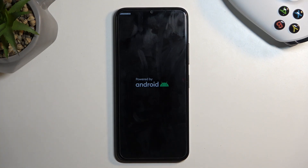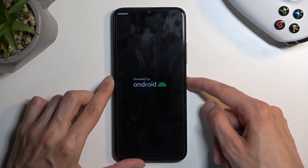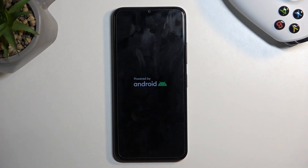So there we go, that is how you boot your device into fastboot mode. Now if you want to leave this mode, all you need to do is hold your power button till the screen turns off, and once the screen turns off you can let go of the button and the device will boot up on its own.